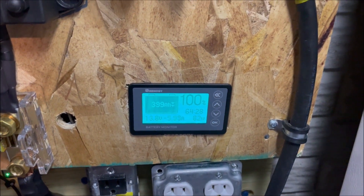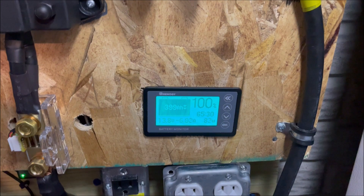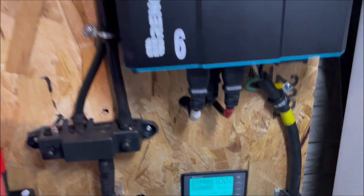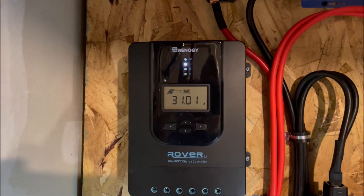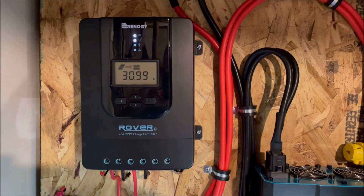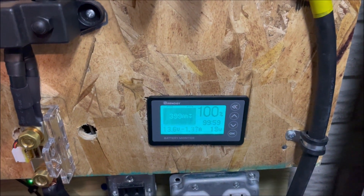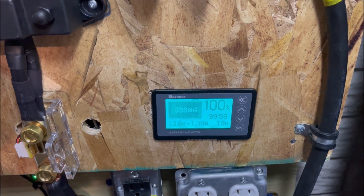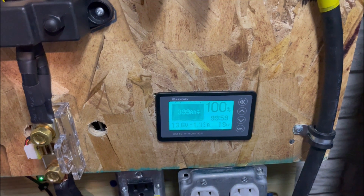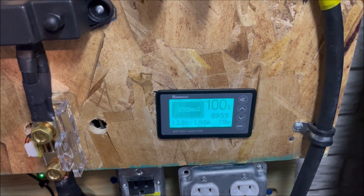But we're still drawing 82 to 83 watts from the battery, or about 6 amps from the battery. So we're still just a few amps short of running it completely off solar. Now we're up to 505 watts coming from the panels, and we have an additional 18 watts that we're pulling from the battery. So it looks like the furnace overall is using approximately 525 watts.